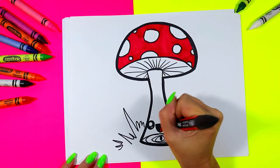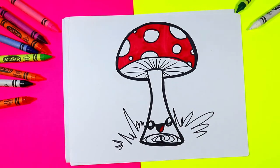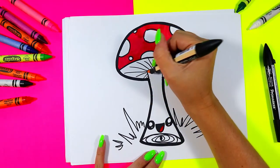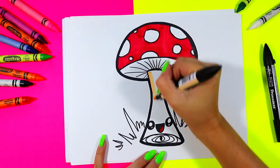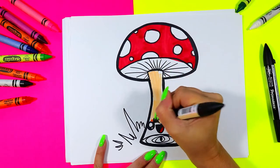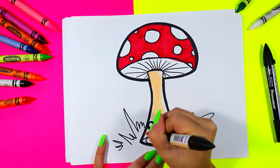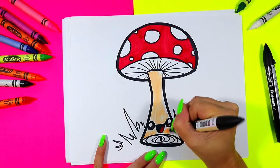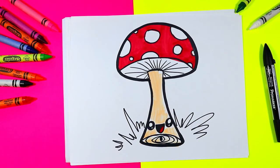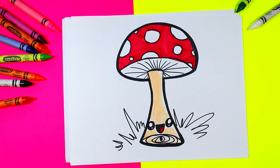I'm also going to use that red to color in the tongue. Next I'm going to find a cream color and color in the stem with that cream color, leaving some white on the edges for some beautiful highlights. You can see the white on the sides makes a beautiful highlight on our artwork.